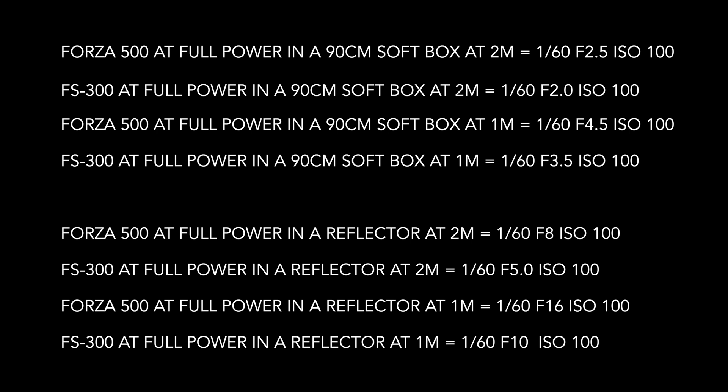I hope that helped and will maybe help you make a decision between which one of these lights is right for you. If you have any questions or comments, just leave them below. Stay safe, call your mom, take care, and I'll talk to you soon.